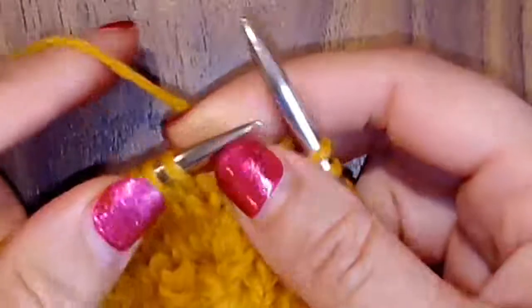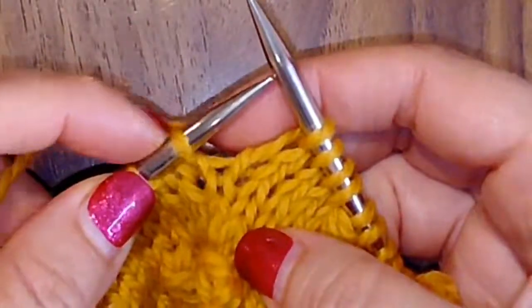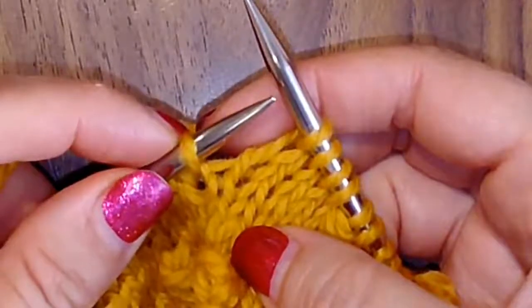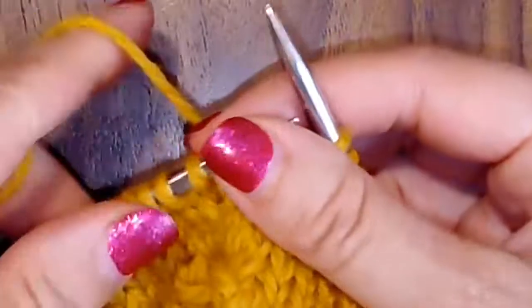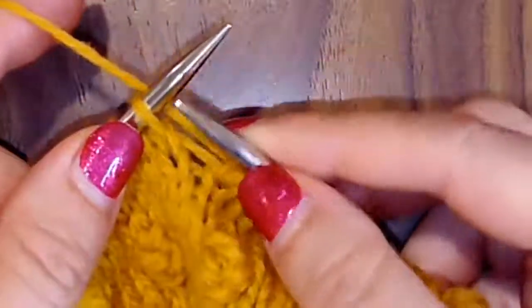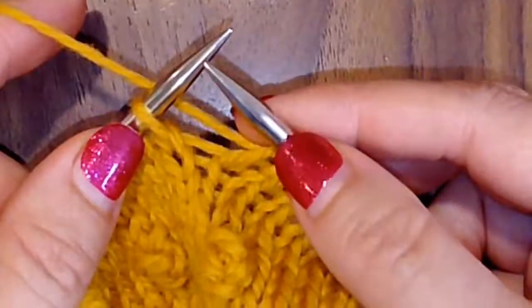Popcorn stitch. The popcorn stitch involves one stitch — we'll be increasing it and then decreasing it, ending with one. We're going to increase so that we have a total of five stitches, five wraps on our right needle.